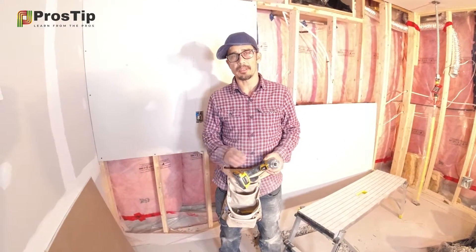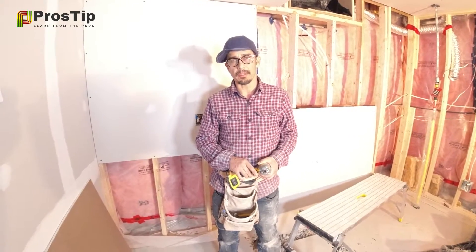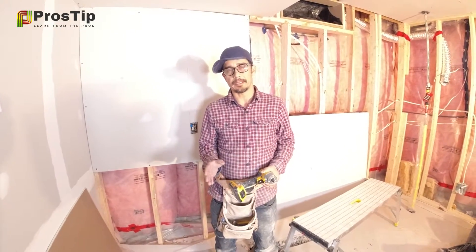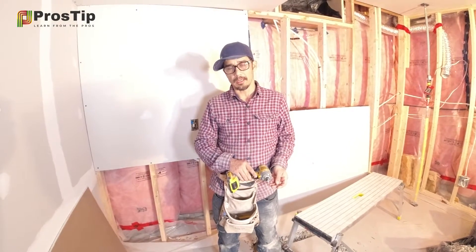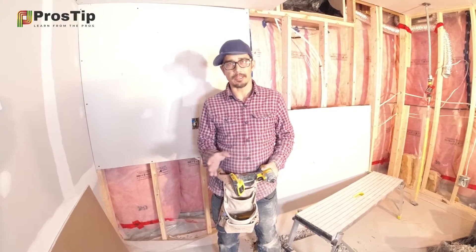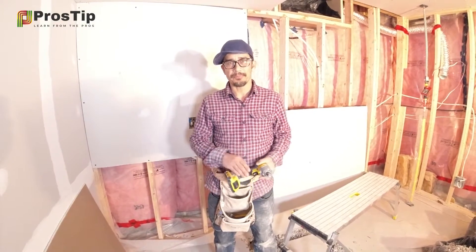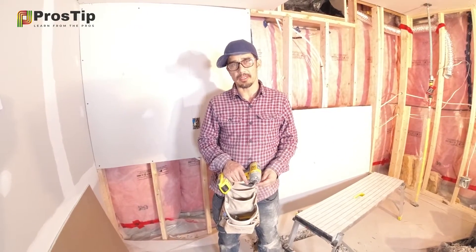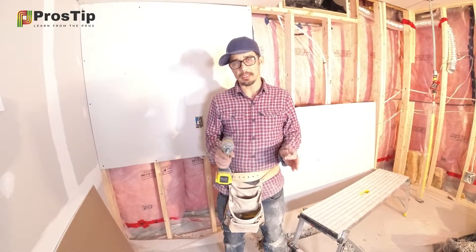Usually drywall is 4 by 8 feet and it covers 32 square feet, so we had to cut it in half in order to fulfill our framing distances, which we put on 16-inch centers. If we cut it smaller or bigger, there would be lots of waste pieces and also the possibility that it wouldn't fit on the framing distances.